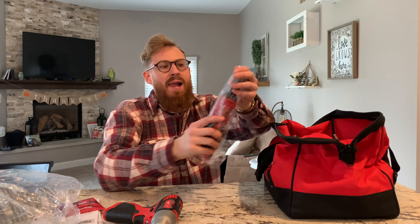Next out of the bag we have the ratchet, and this is what I'm excited about — so excited.